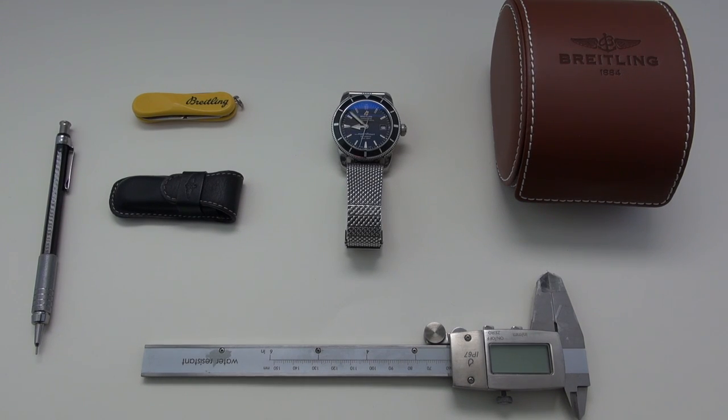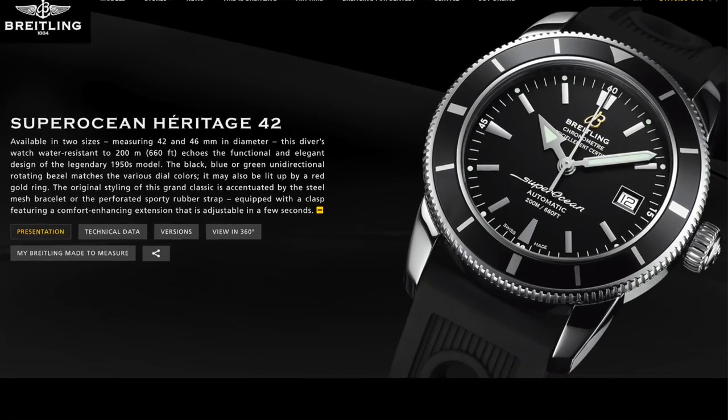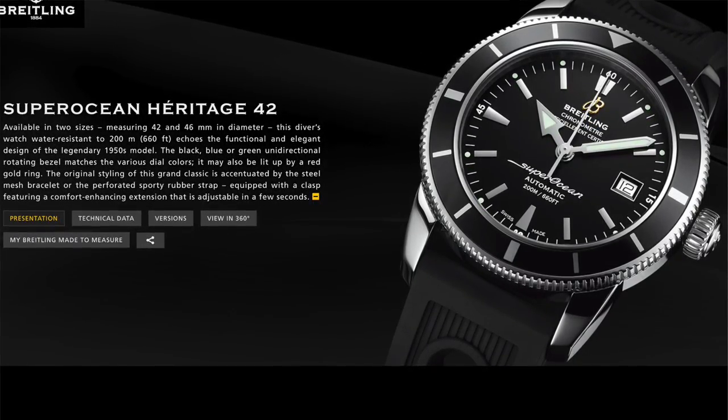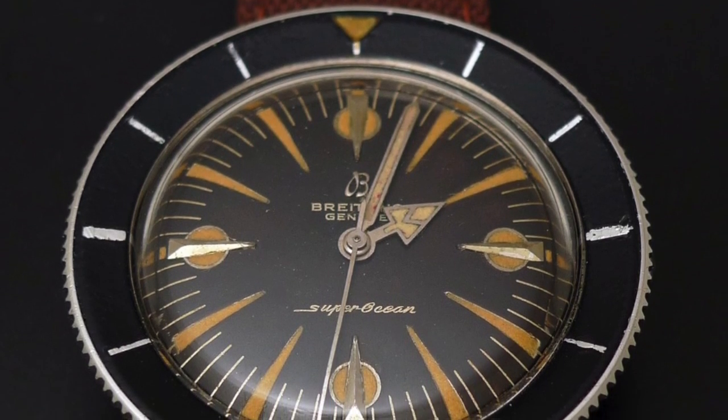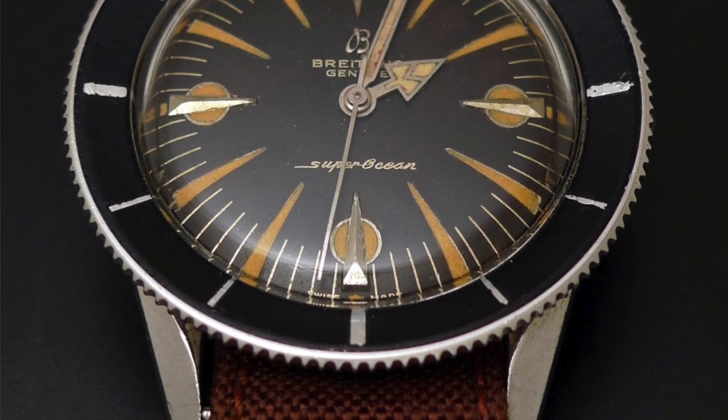Today we are finally reviewing the Breitling Super Ocean Heritage in steel. This is the black dial and bezel version — the smaller, more conservatively sized watch, based on their classic 1004 reference which was first released in 1957.